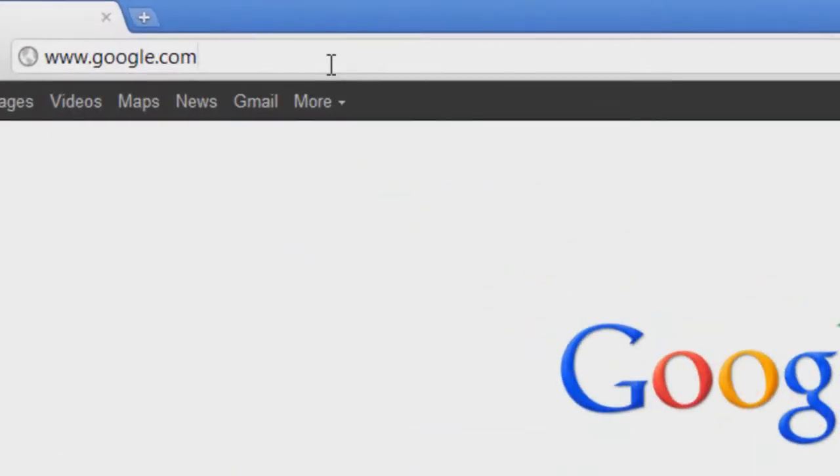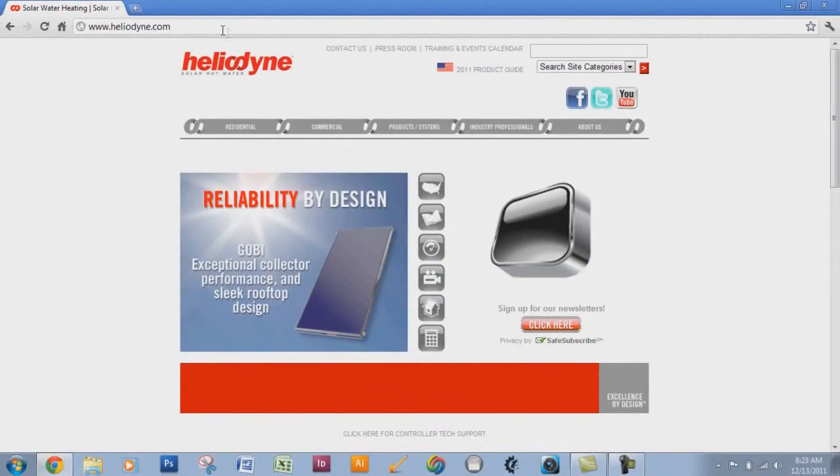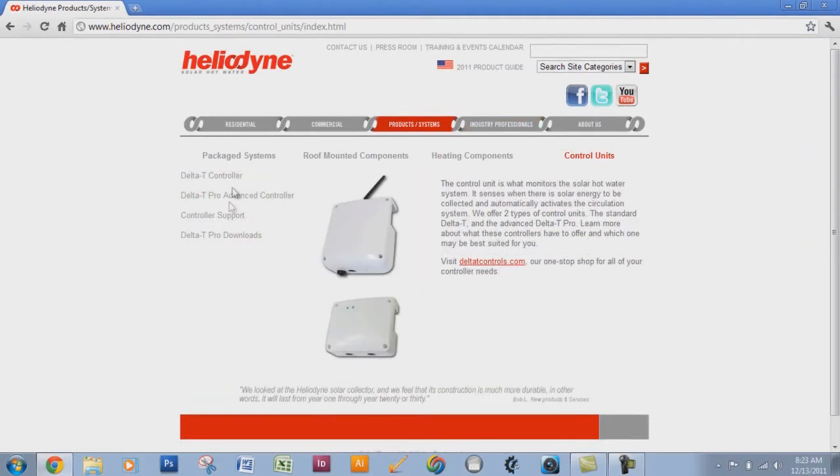Go to www.heliodine.com. From the main website, go to Products and Systems, scroll over to Control Units, then Delta 2 Pro Downloads.